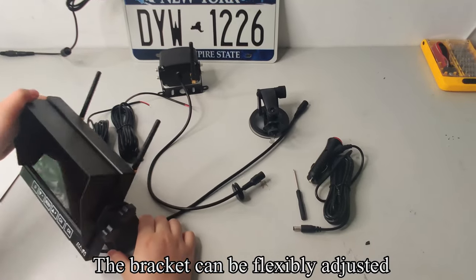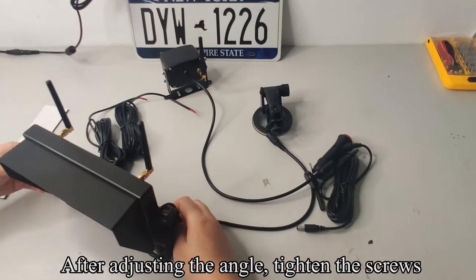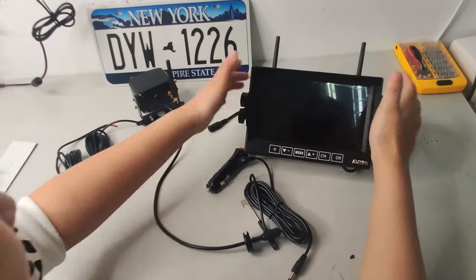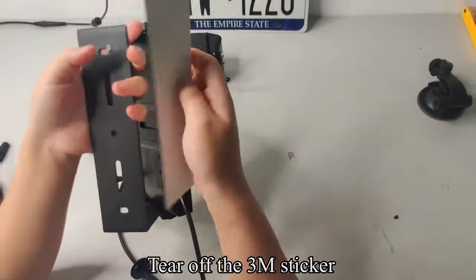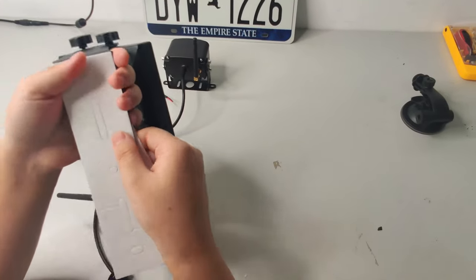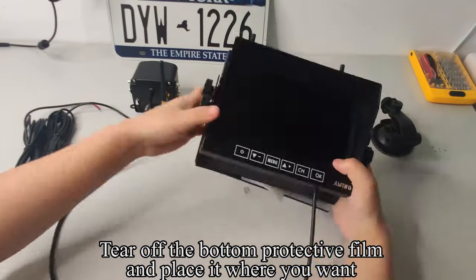The bracket can be flexibly adjusted. After adjusting the angle, tighten the screws. Pick up the 3M sticker, tear it off, and paste it on the bottom of the U-shaped bracket. Tear off the bottom protective film and place it where you want.